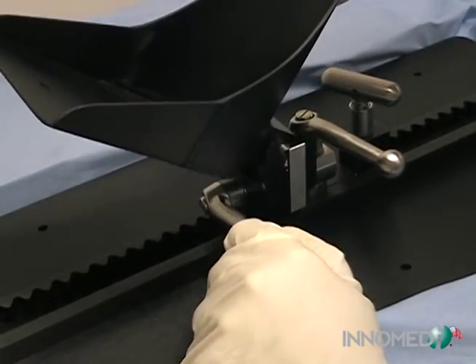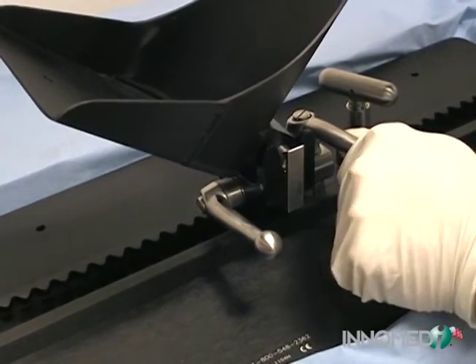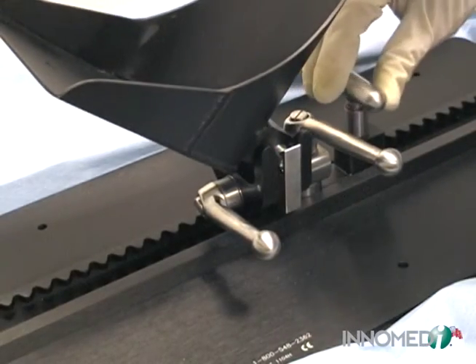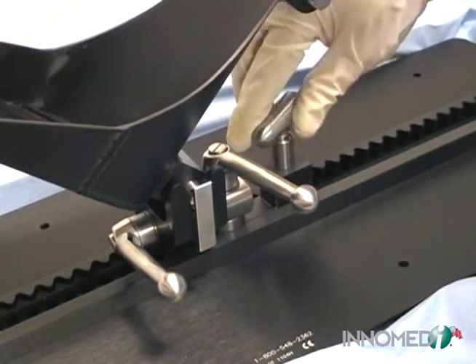The Assistant Free Stilberg Leg Positioner has all the adjustments needed to tilt, rotate, or change positions of the knee during surgery. The versatile yoke system allows for slow, more precise adjustments as well as quick adjustments. The entire unit is steam or gas sterilizable.